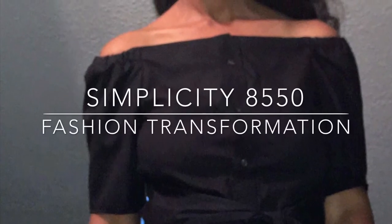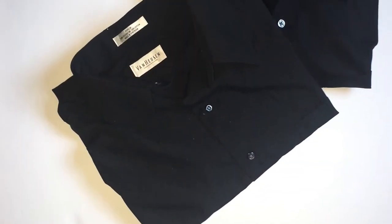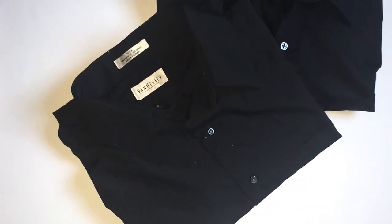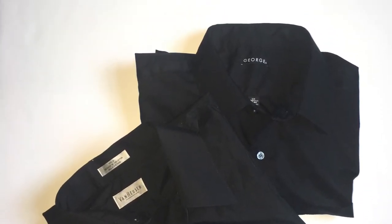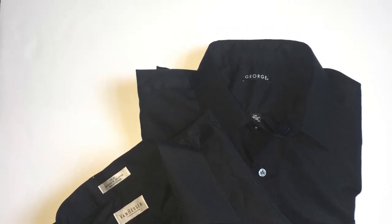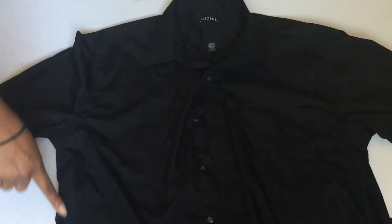Welcome back to Kelly's Closet. Today we have a fashion transformation. What you would need to create the shirt: you need Simplicity pattern 8550, some thread, and a sewing machine. Now take your shirt and you're going to deconstruct it.